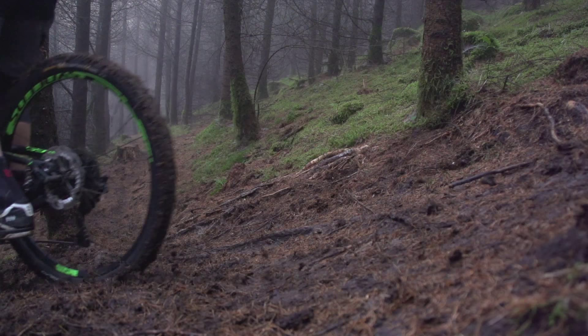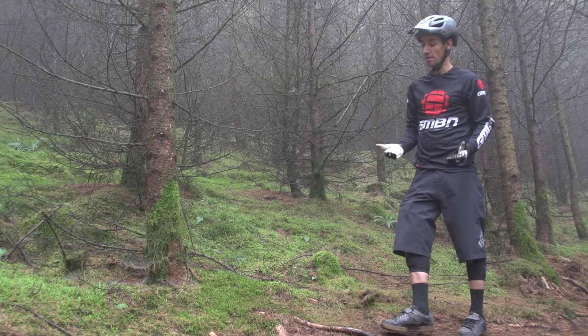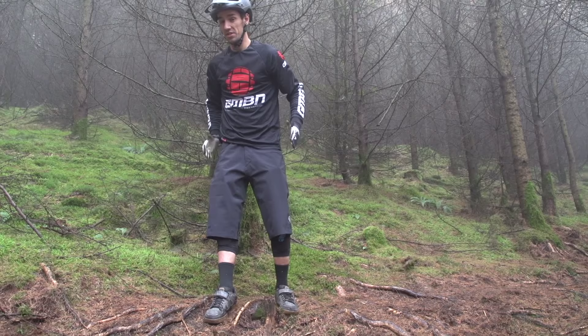If you miss that hook-up, you're going down there. So if you can, try and alter your lines and hit these routes as square-on as possible. That's going to give you some chance of gripping on them, but that's not going to work on these routes here that are going diagonally and off-camber — you're just not going to find any grip.